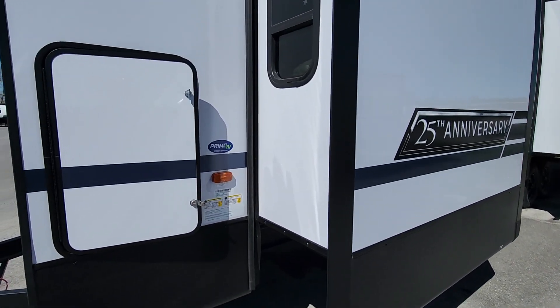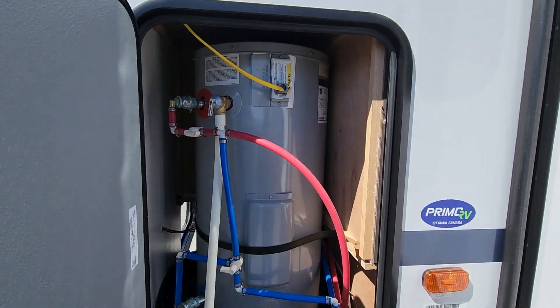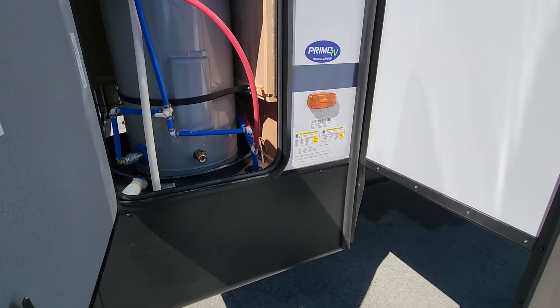When it comes to winterization, we have super easy access to the standard 20-gallon electric tank here. It sits in a little tray so it's easy to get the water out of that tank to make sure it's safely stowed for the winter.